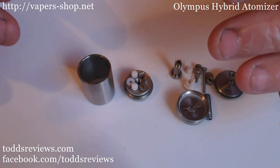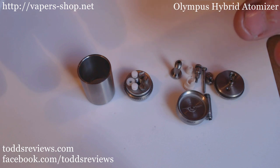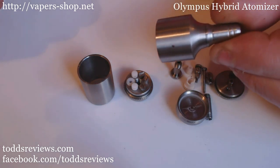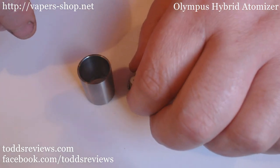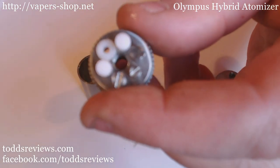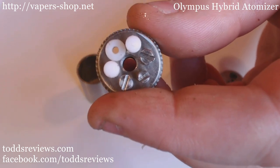This is it broken down as far as it will ever be broken down, and I'm going to show you how to set it up in wick mode. Now we're taking the top cap out of the equation just now - we've no need for the top cap at this moment in time, but we'll come back to that. Here's your deck - this is your top section, so this is actually pretty much what it will look like if you've been using it in Genesis mode.